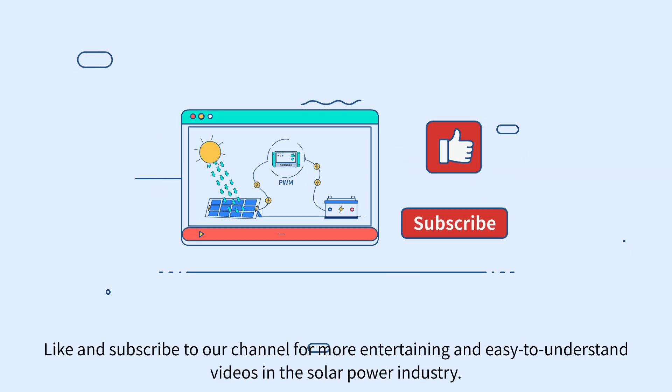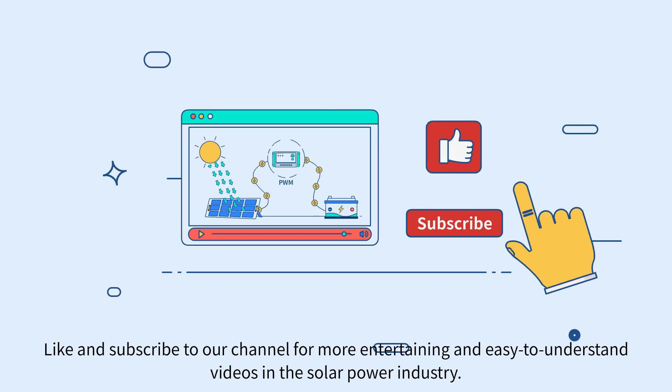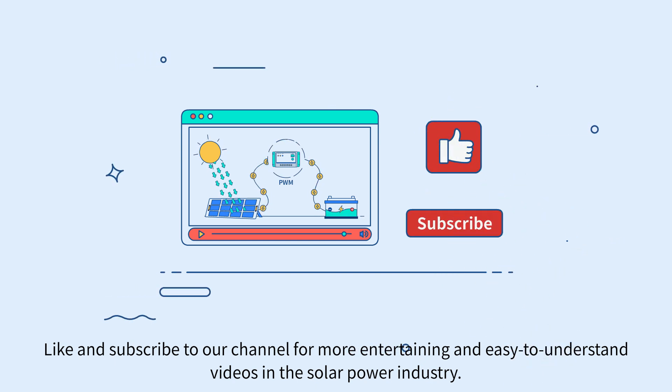Thanks for watching. Like and subscribe to our channel for more entertaining and easy-to-understand videos in the solar power industry.